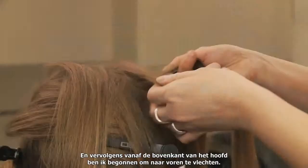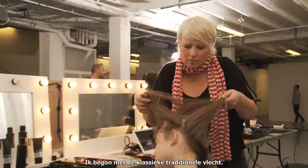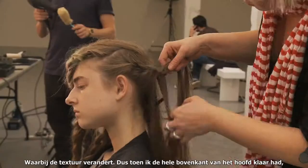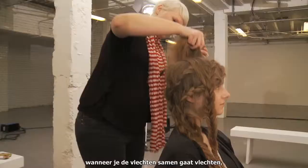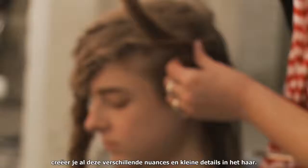From the top of the head I started braiding forward, starting off with a classic traditional braid, and then just with feeling, moving into fishtail braids, sort of changing up the texture. When I completed that whole top of the head and braided the braids together, you create all these different nuances and little details in the hair.